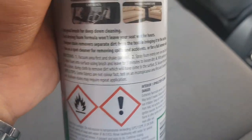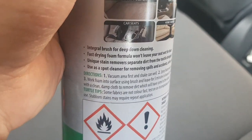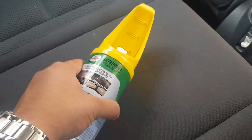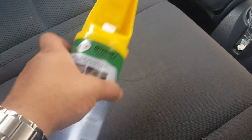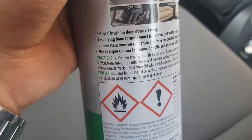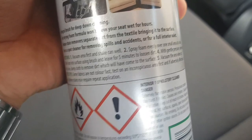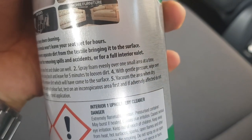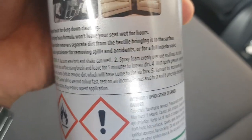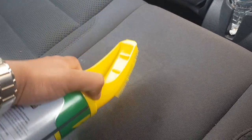It's telling me to work the foam into the surface using a brush and leave for five minutes to loosen dirt. So I have to do this evenly across the stain area, and then after that, with gentle pressure, wipe over with a clean damp cloth to remove the dirt which will have come to the surface, then vacuum the area dry.